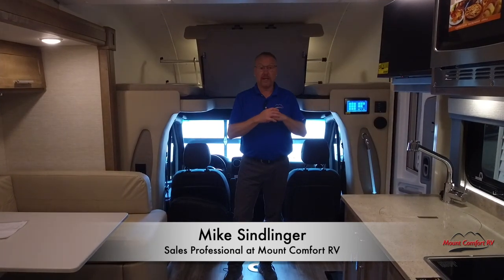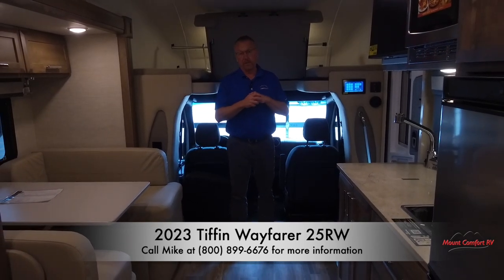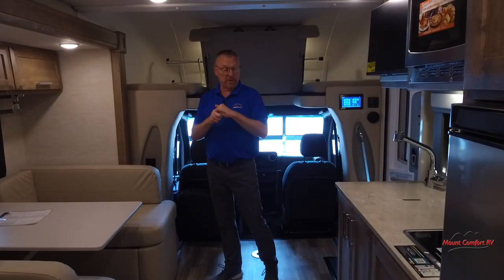Hi, Mike Simlinger, Mount Comfort RV. Changing up a little bit — normally you see me doing great big diesel pushers, but today we're changing it up. We're doing a 2023 Tiffin Wayfarer 25RW. So we're on the Mercedes diesel chassis. Obviously a little smaller than what I'm accustomed to doing, but we wanted to check this out today and show it to you.